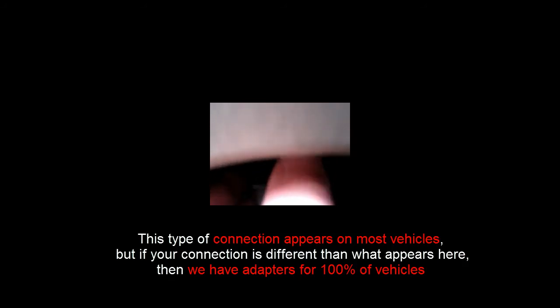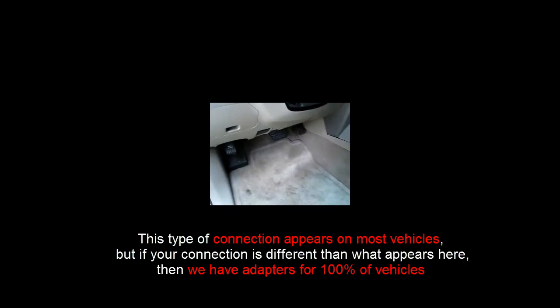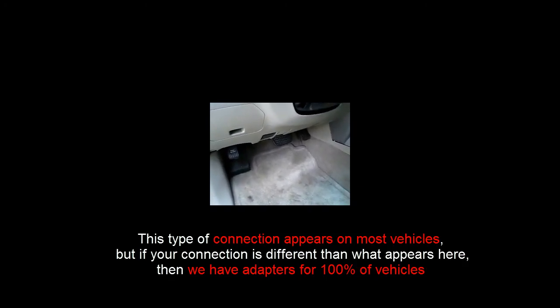Installation is quick — it takes just a moment. You can tell that the device is completely hidden. And that's it. It's as simple as plugging the device in, and you're up and tracking.